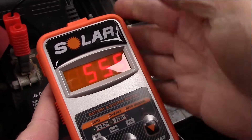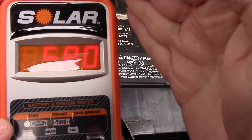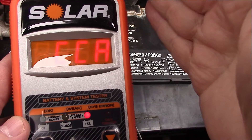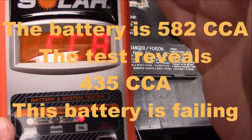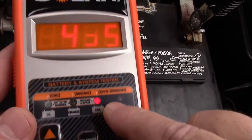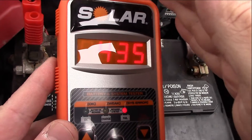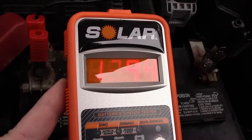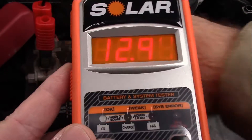We need to go up to 582 but can't get exactly that, so we'll do 580 and hit enter. We got 435, which tells us the battery has failed. We got a system error and a fail — basically the battery amperage is low.